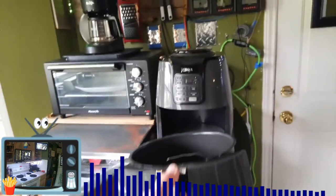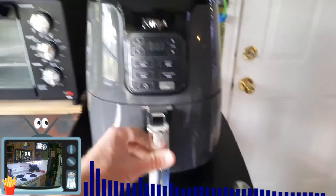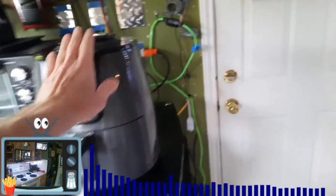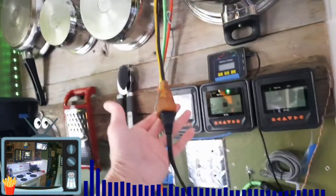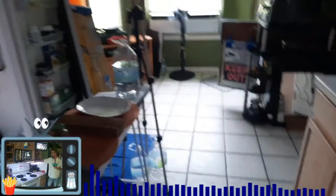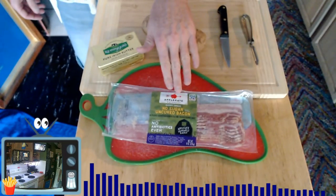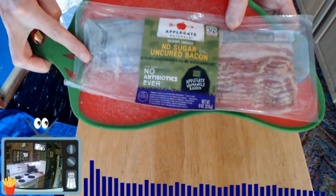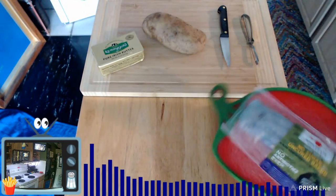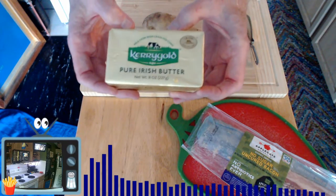First of all, we're going to be cooking in the air fryer today — this is a Ninja, not sponsored, nobody sponsors me. We're going to make the best home-cut fries you've ever had, with bacon, off-grid using generator power. The power is coming in on this cord right here. We're using this sugar-free uncured bacon, and we're going to peel the potatoes and get that ready. This butter is for a surprise dessert I've got planned.